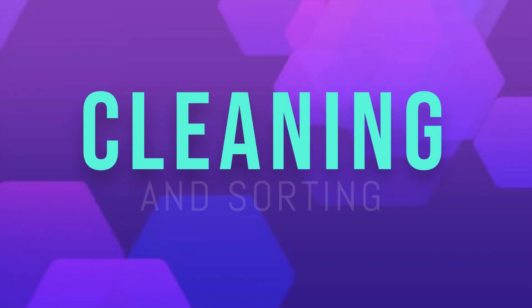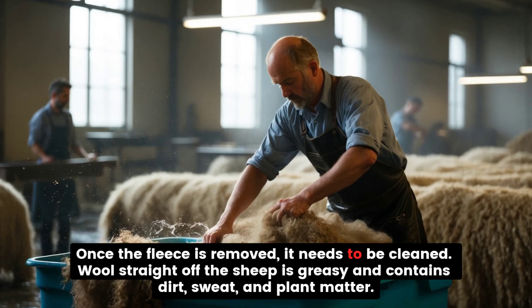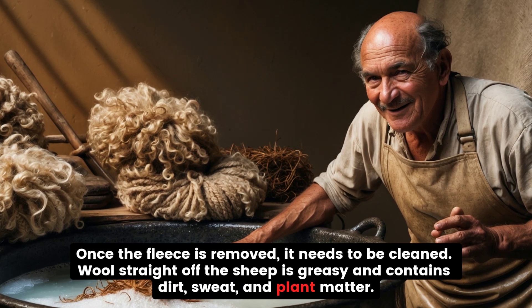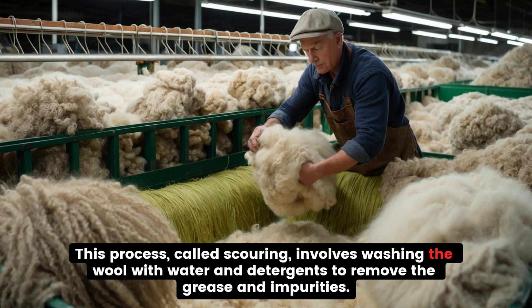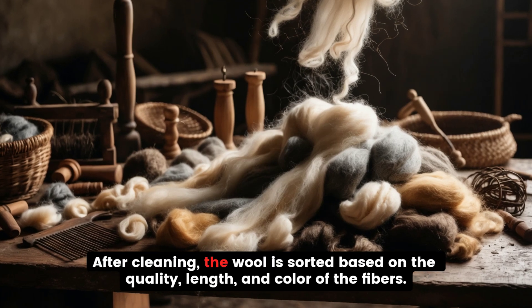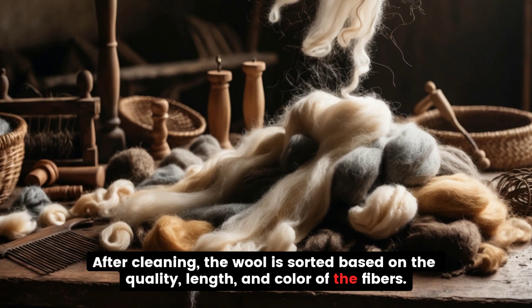Cleaning and Sorting. Once the fleece is removed, it needs to be cleaned. Wool straight off the sheep is greasy and contains dirt, sweat, and plant matter. This process, called scouring, involves washing the wool with water and detergents to remove the grease and impurities. After cleaning, the wool is sorted based on the quality, length, and color of the fibers.